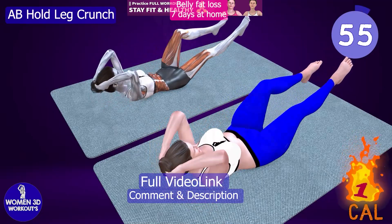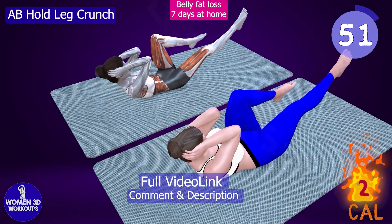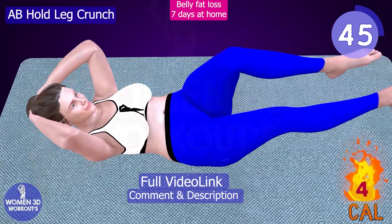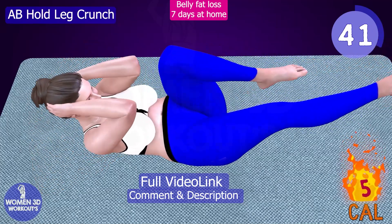Let's kick things off with the AB Hold Leg Crunch, a powerful exercise that targets the abdominal muscles while also engaging the lower body. By holding the legs in the air while performing crunches, you increase the intensity of the exercise, leading to greater muscle activation and faster results.